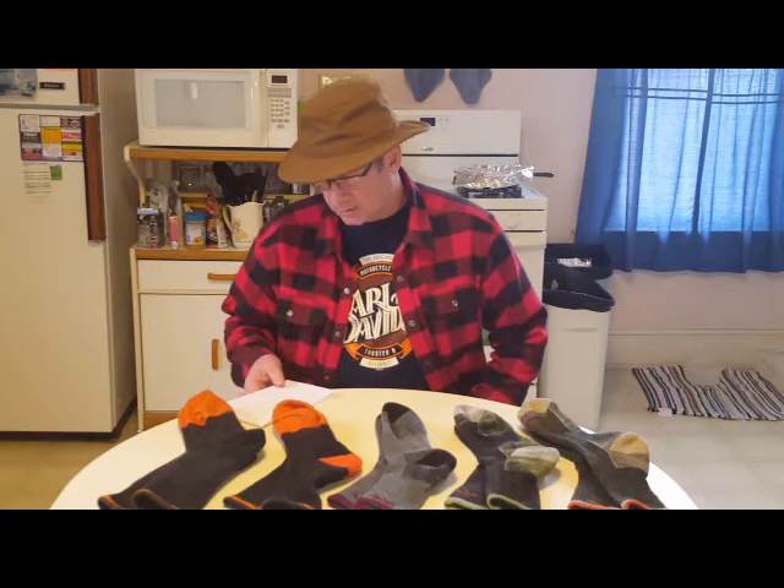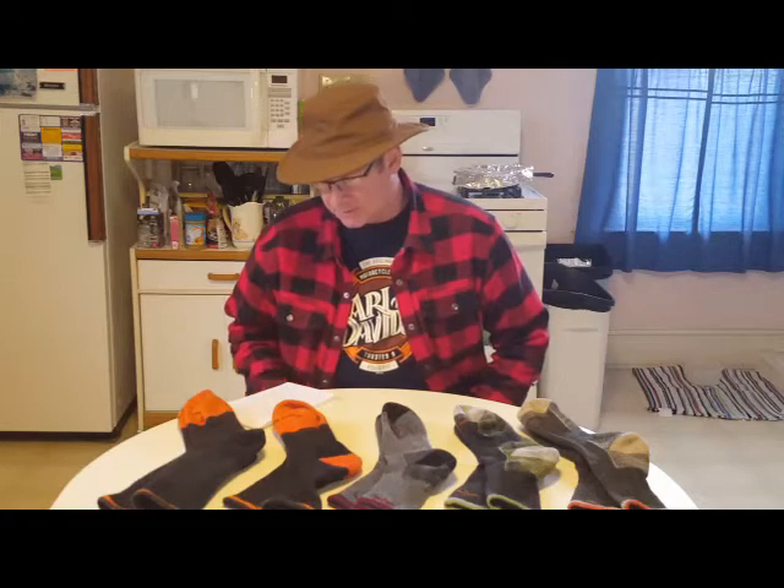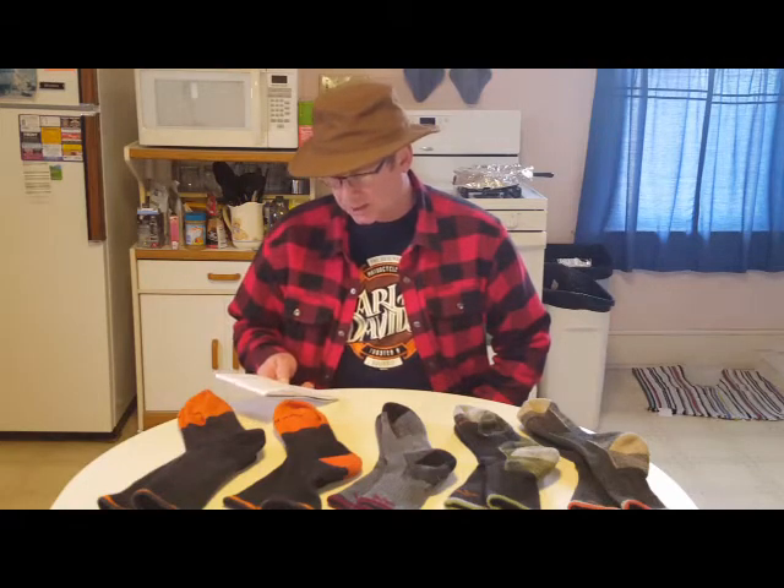I have looked at other people that have returned them — say, like holes in them or the seam coming undone — and they've had no issues returning them. They don't ask questions or anything. From what I understand, you have to pay for the shipping to get the socks to them, and they'll send you a new pair back and cover the return shipping. You fill out a warranty form online and usually in about 15 days you'll get your socks back.